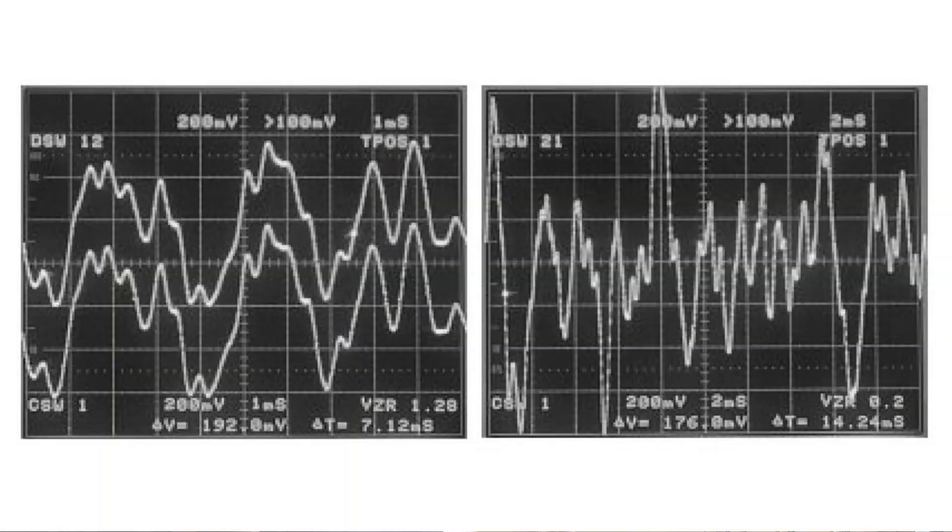I took these scope photos probably 25 years ago, showing the exact situation. I took a music input signal, ran it through the filter, and then to the output of the phono stage. You can see the two waveforms are identical — on the right side it's still two waveforms, but you only see one because input and output are exactly the same. That means your equalization is spot on.